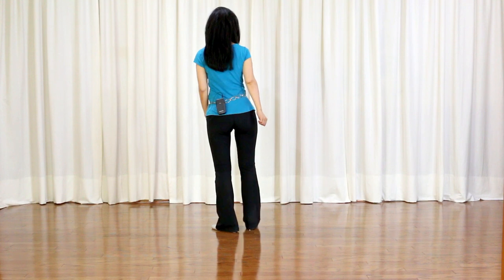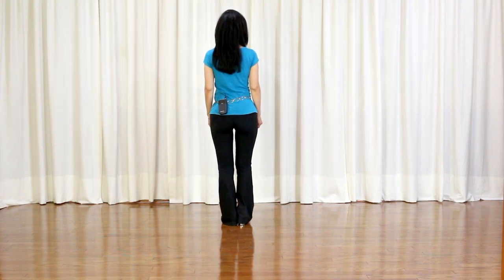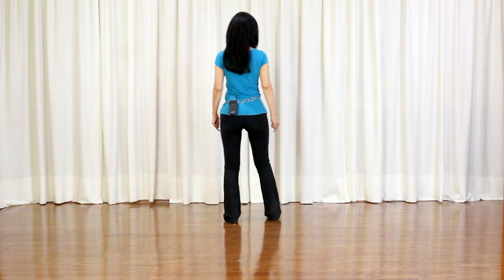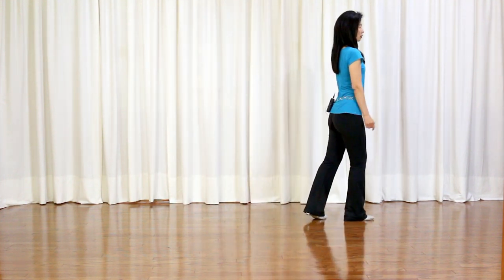Section 1, starting with the right foot: side mambo heel together, side rock recover heel together, side rock recover heel together, side rock recover heel together, side behind, shuffle, quarter turn to right, facing 3.